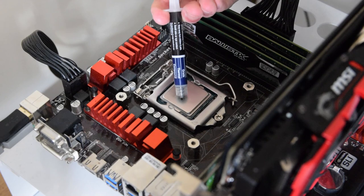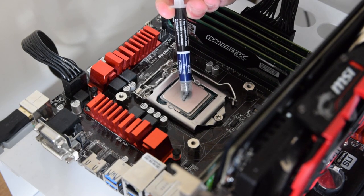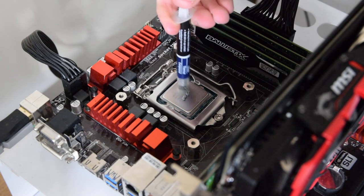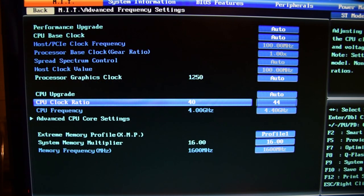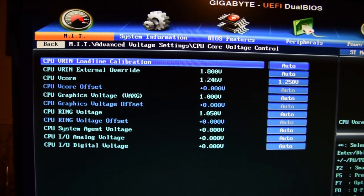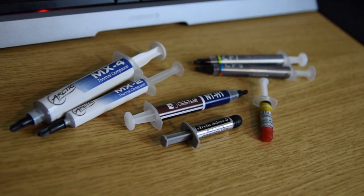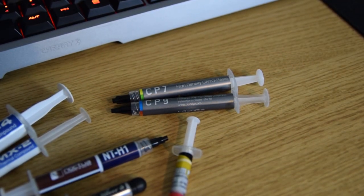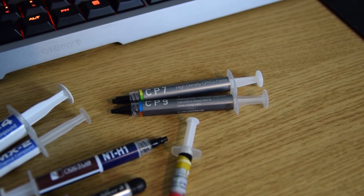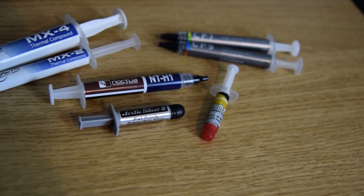Moving on to my test methodology: I'll be applying all the pastes to the CPU and running an intensive video render benchmark on the i7-4790K at 4.4GHz and a relatively high voltage of 1.25V, just for additional heat purposes. First up we have the application of the very well-known pastes — this includes both pastes from Arctic, both pastes from CryoRig, Pactum PT-1 from Slantium PC, NZH-1 from Noctua, and Arctic Silver 5.